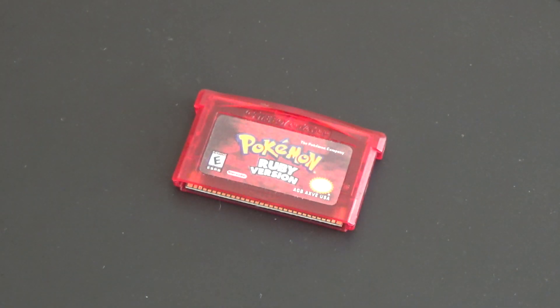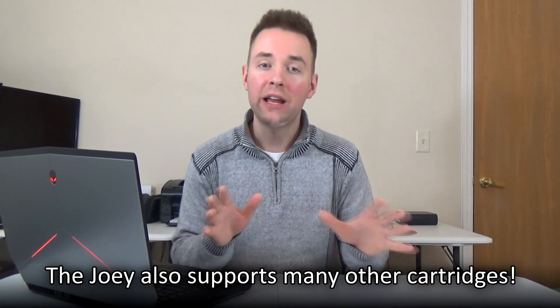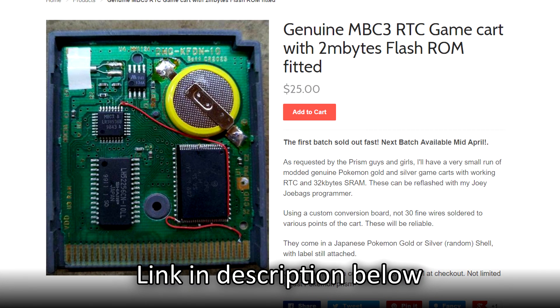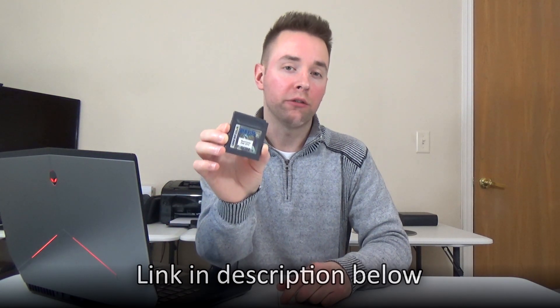I highly recommend ordering a minimum of two to three cartridges at a time, since sometimes you may run into trouble with the memory module on one of these carts being dead on arrival or going bad shortly after. Remember, these carts are cheap and made out of cheap components. It is also worth noting that the Joey supports rewriting a variety of other aftermarket game cartridges, including Benven's repurposed Japanese Pokemon RTC carts, which support Game Boy and Game Boy Color game ROMs that utilize a real-time clock, like Pokemon Crystal and the Pokemon Prism fan project.